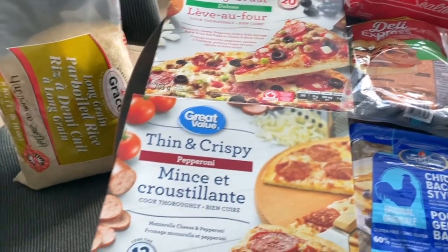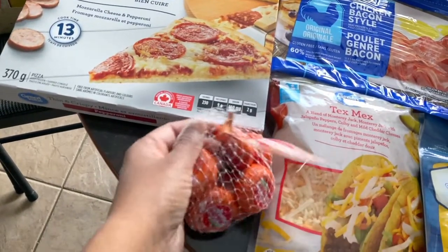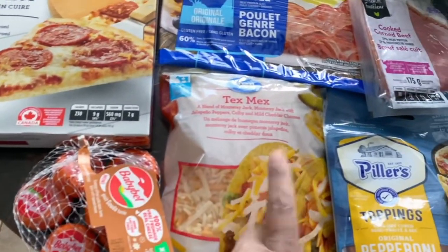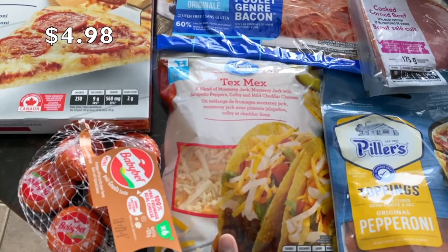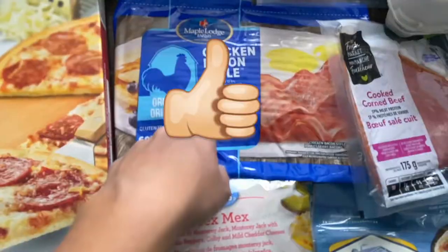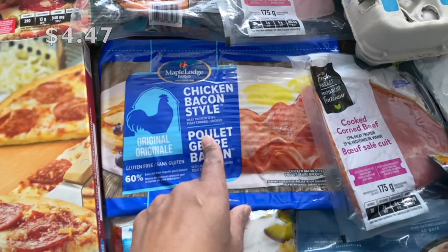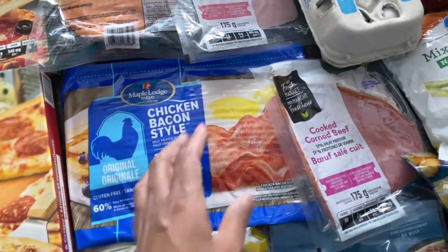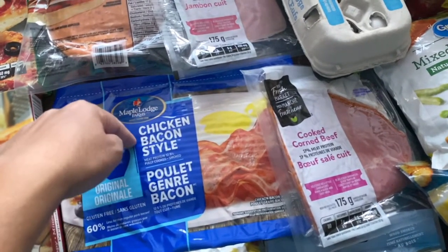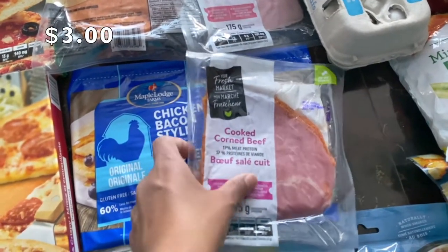I bought some Baby Bell gouda cheese for snack time, and some Tex-Mex cheese for quesadillas I'm making this week. I picked up chicken bacon — we still have some in the freezer but we use about half a pack each weekend, so I stocked up. Also picked up cooked corned beef for deli sandwiches.